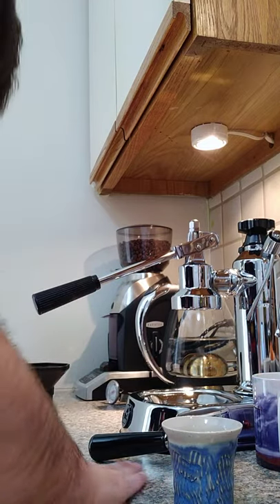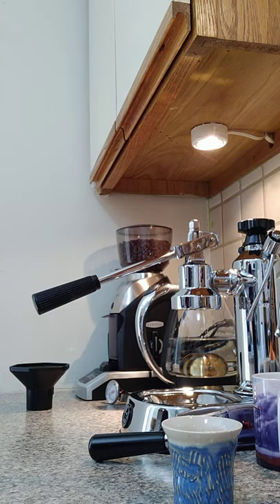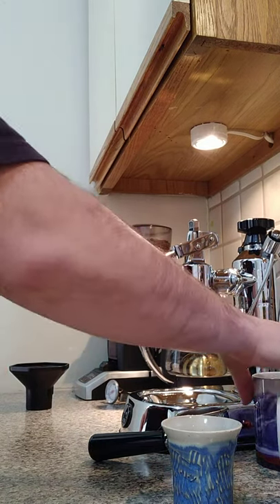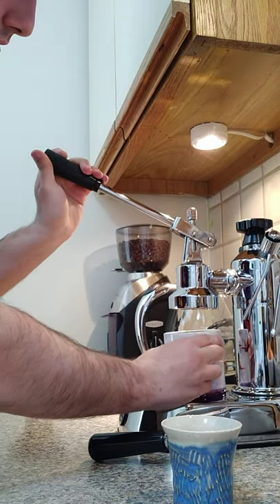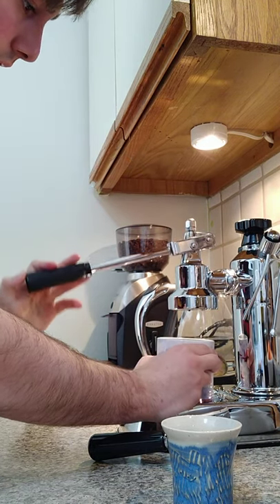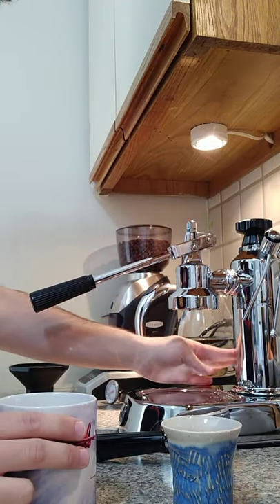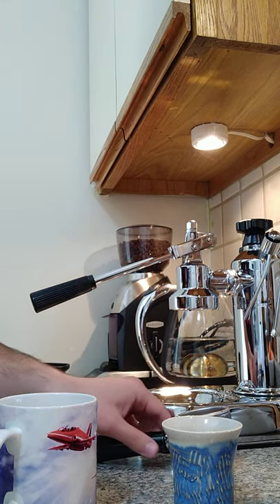That's definitely not going to cut it as a tamper. So this will be my only shot of the day, I think. In terms of loop head temp, I don't think we're at temperature yet. It doesn't seem like we're at temp yet.